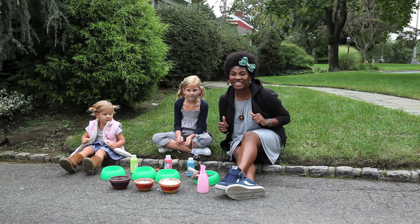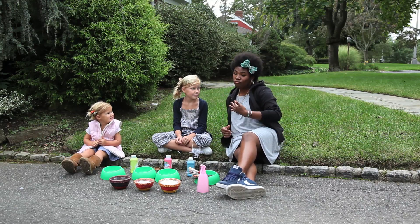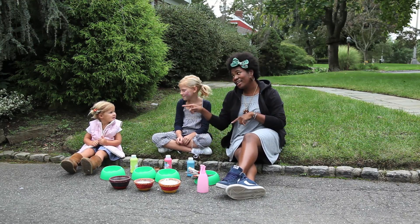Hey everybody! It's Crazy Aunt Lindsay and you are in the mad science room. I'm here with my girls Sutton and Finley.